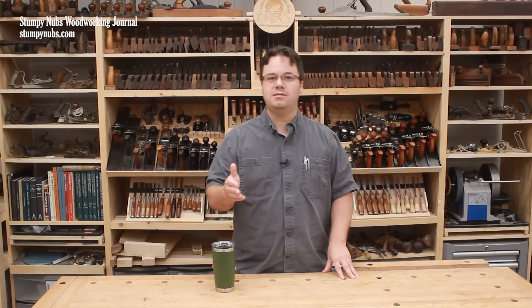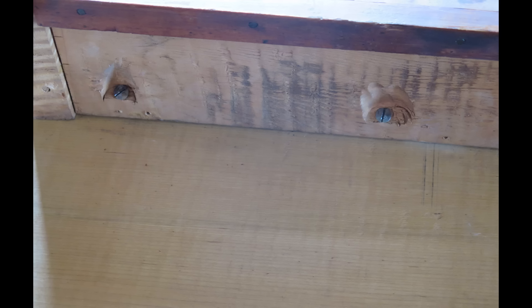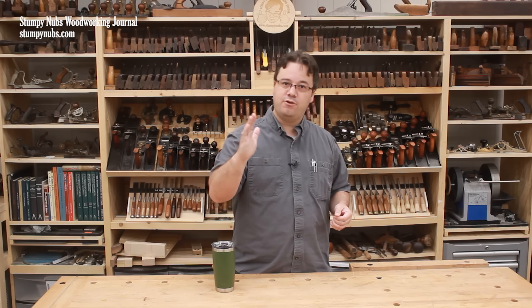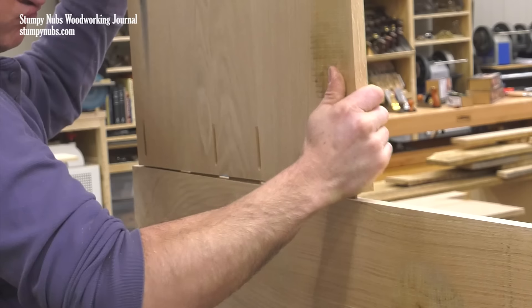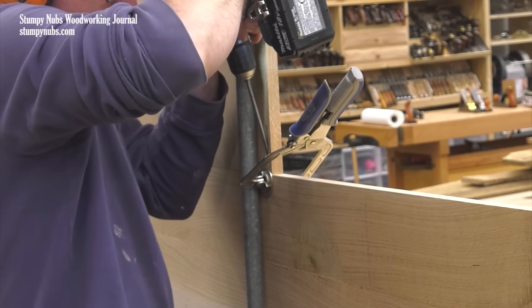For example, pocket screws are an excellent choice when you must allow for wood movement. The Shakers used them to attach solid wood tabletops. By making the hole in the pocket side of the joint oversized, the shaft of the screw could flex and move as the swelling of the wood required. We recently used pocket screws to join a desktop in an L shape, again to allow for cross-grain wood movement.